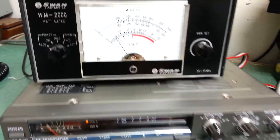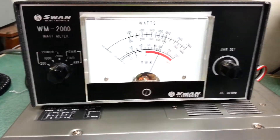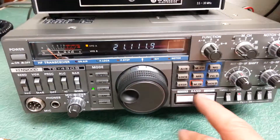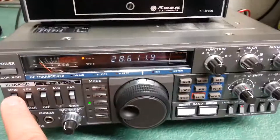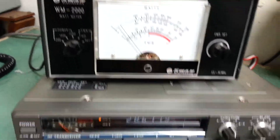There's 18 megahertz. Here's 15 meters — there you go, 15 meters. And also on 17 and 12 and 10. Here's the 10 meter one. There you can see it's over 100 watts, right at 100 watts.